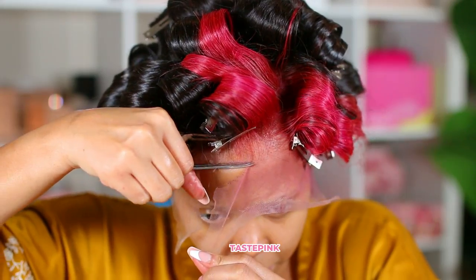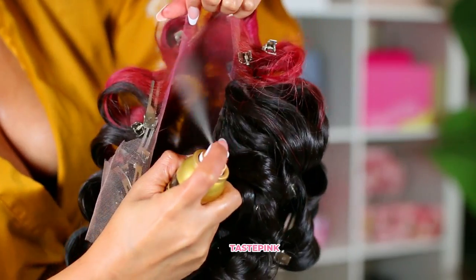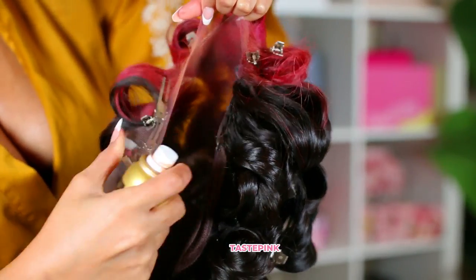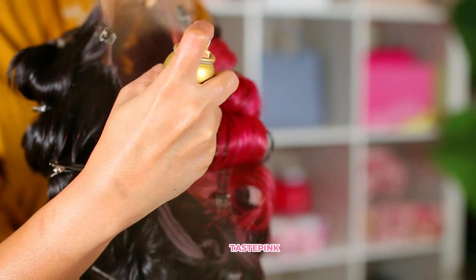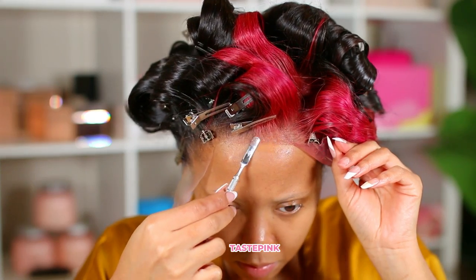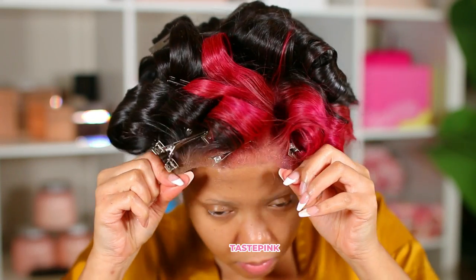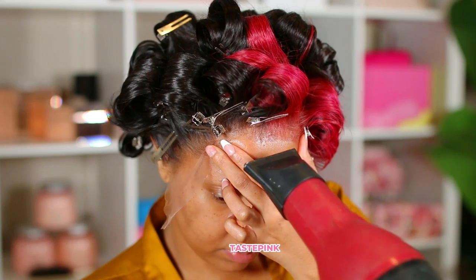I already started making a mistake here — I started trimming the lace before I went in to tint it with my Ebon New York spray. I highly recommend this; it works wonders. It's a lot easier to do than powder — do a few mists and you're done, and you have an even color payoff. I have it linked in the description box. But you guys have seen me install units — it's not really so much about the installation method here; it's more so about styling.